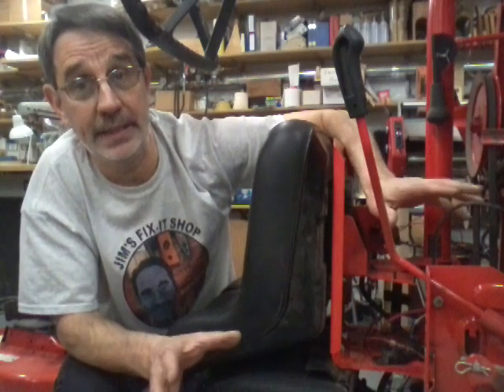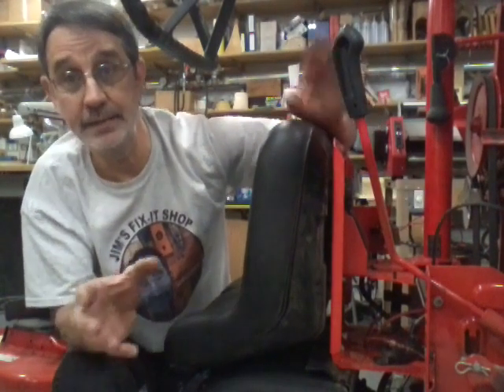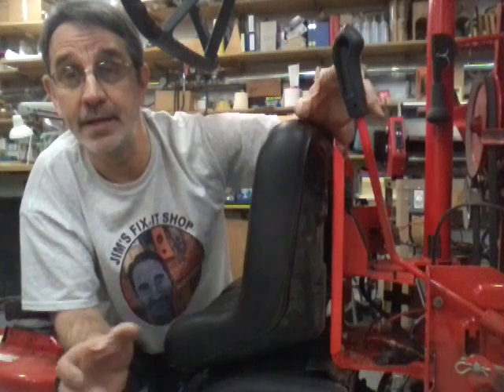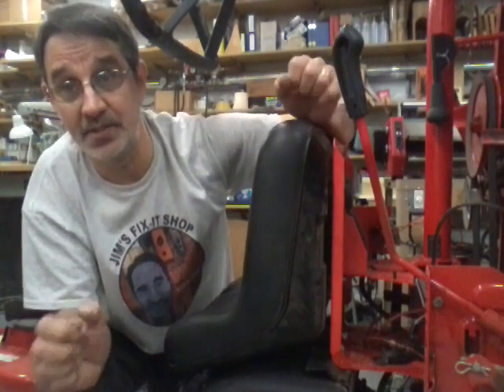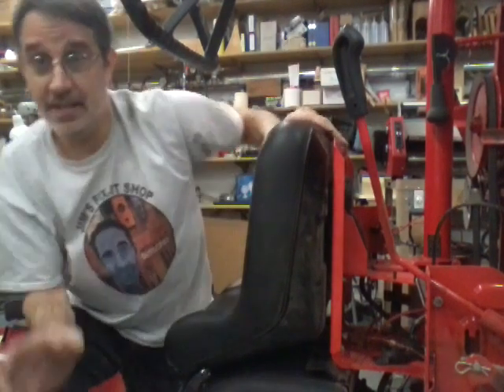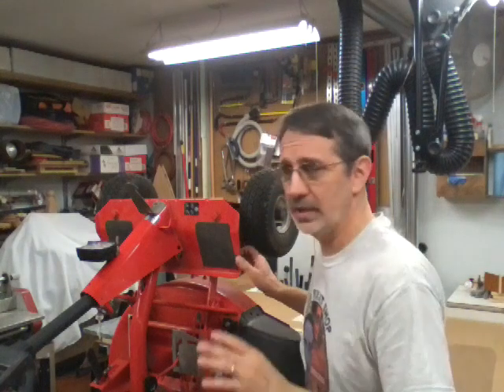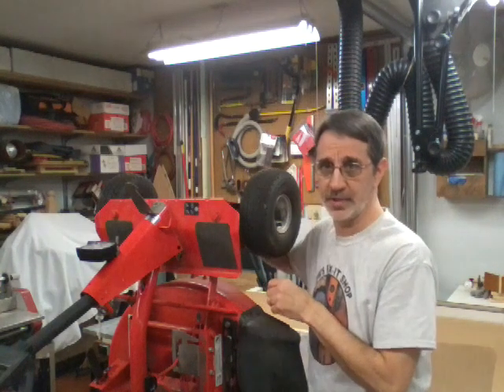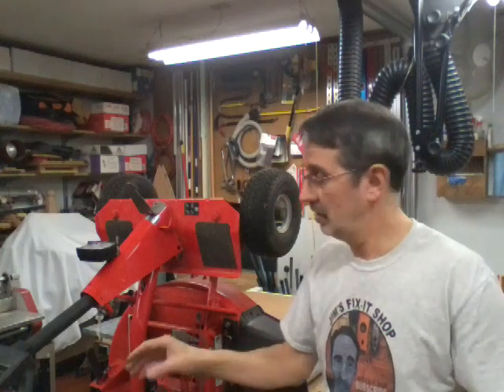Once you see the plastic bubbling, grab ahold of the front end — not the steering wheel or the steering shaft, they will bend. Grab ahold of the front end and twist and pull at the same time. It'll slide out. This is normally where I grab, underneath between the two front tires or maybe onto this area. Never pull or push on the steering shaft or the steering wheel. These bend way too easy.